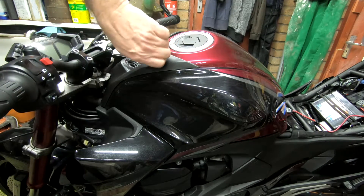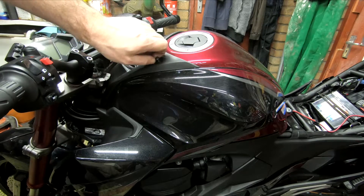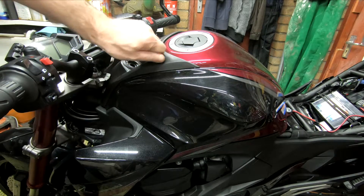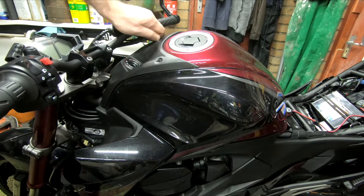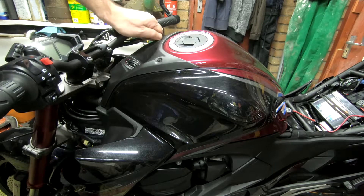The flasher relay is sadly underneath the tank, so I'm just going to show you how to get that off. The first thing you need to take off is this cover.